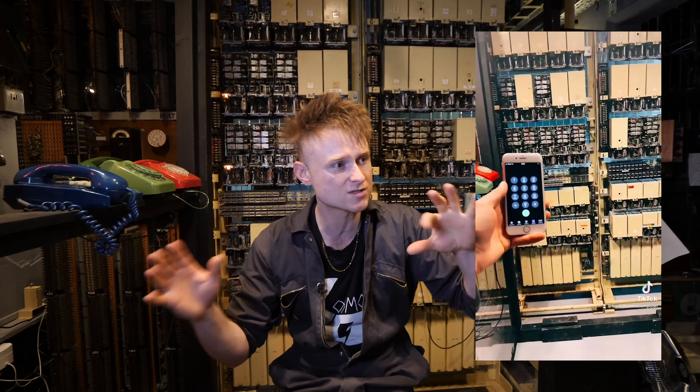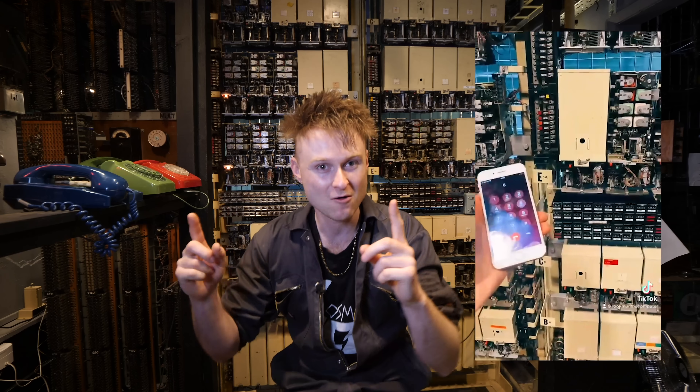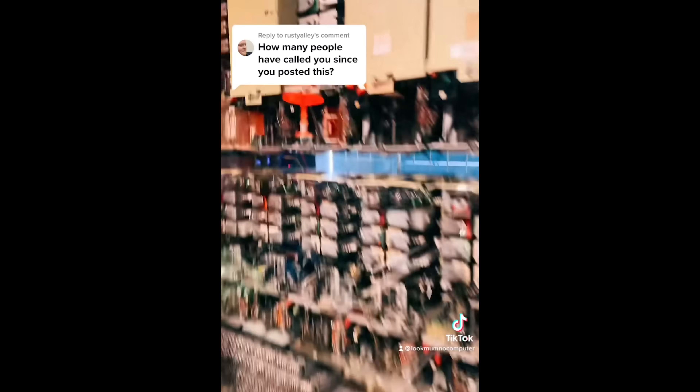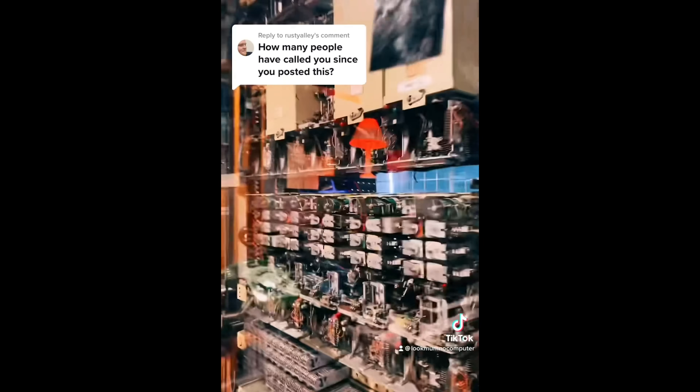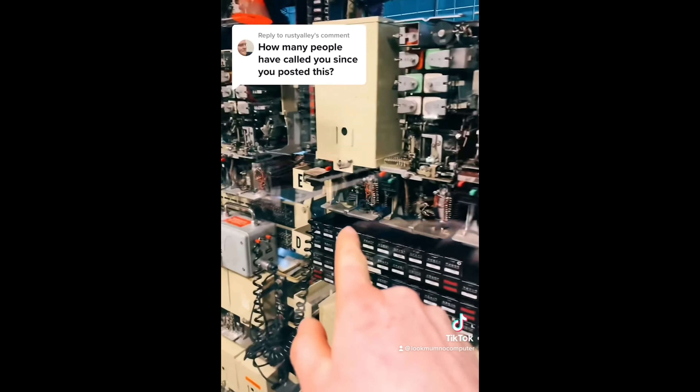After a couple of hours, I decided to share a little video on TikTok because I don't tend to get that many views there — so hopefully just a few more people would call in to test it. But I was pretty wrong, because within an hour both videos I put up got 100,000 views and yeah, this thing went blooming crazy. Multiple lines coming in at the same time.